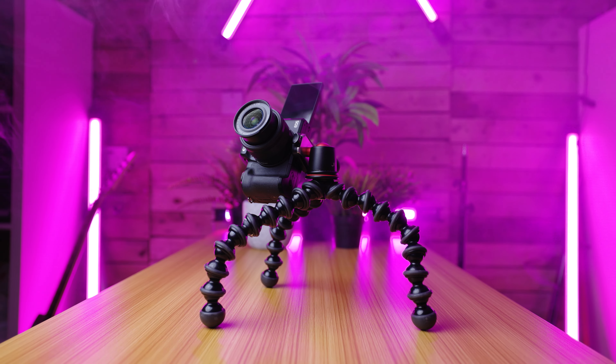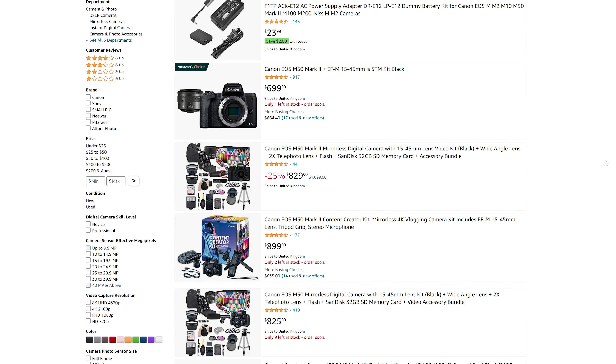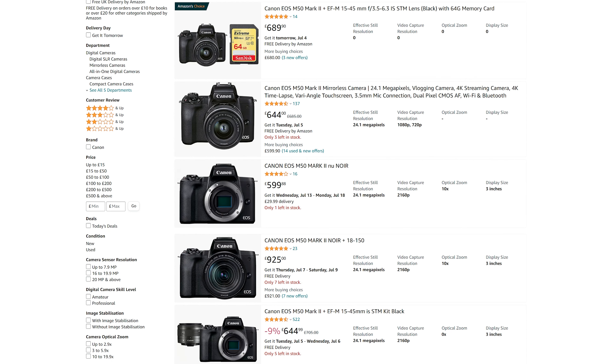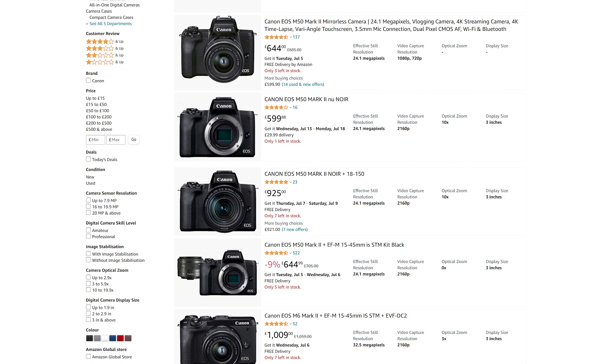So if you are looking for a camera for mainly vertical video content in 2022, the Canon M50 might be a good choice for you. At present the Canon M50 Mark II is selling for around $750 in the US and around £600 in the United Kingdom. I've left some Amazon affiliate links for it down below — you won't pay any more but I will get a little finder's fee for taking you there.